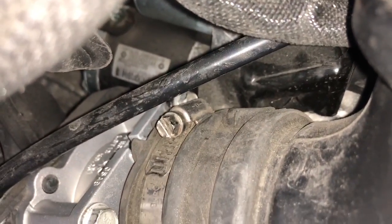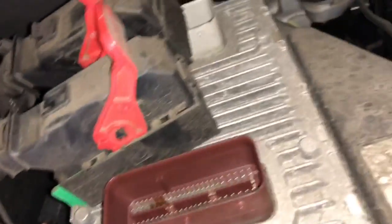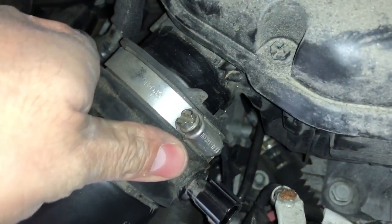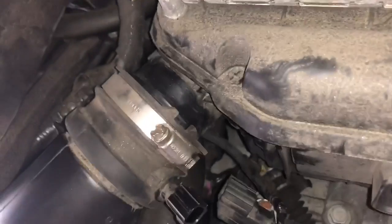I was able to get the snorkel back on. In order to tighten that clamp down there, I worked with some extensions - I put it down through here and angled it in that way. That's how I was able to get to it and just tighten it down - not too much but enough. From there I can plug in this final connector. There's a clip here that goes up here - I'll do that after, then we'll go ahead and start it and see how things go.